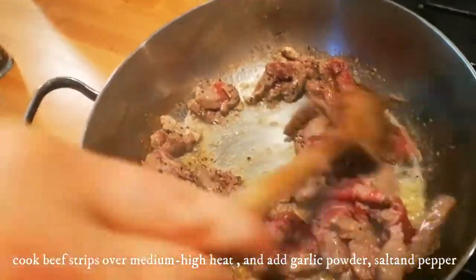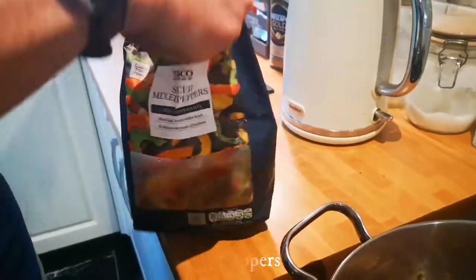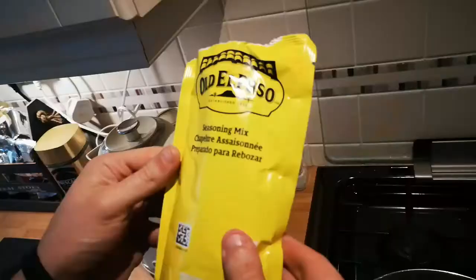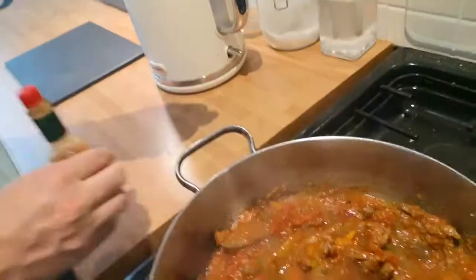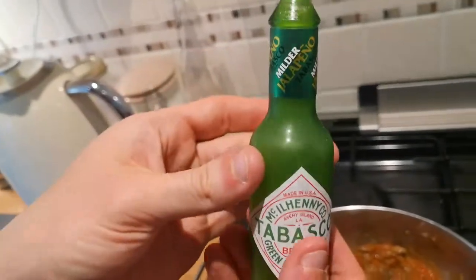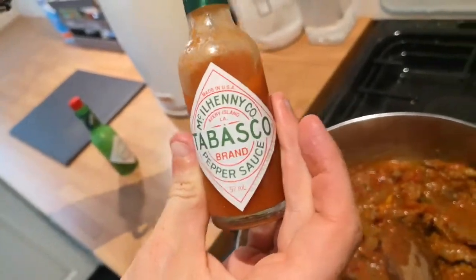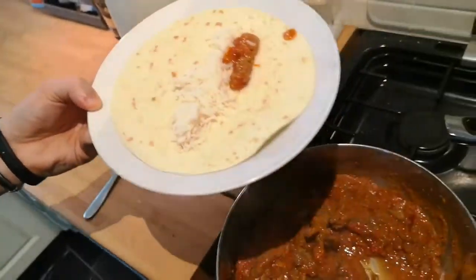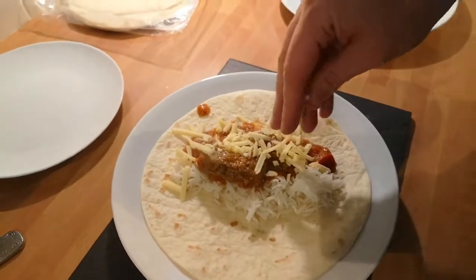We also have beef strips which were defrosting in the microwave because they were frozen. Aaron is going to prepare dinner tonight. The ingredients are garlic, beef, olive oil, salt and pepper. Aaron adds chopped tomatoes, a bit of jalapeño Tabasco for flavour, and regular Tabasco for spice. Our fajitas with rice — then we add the sauce and some cheese. Yummy!